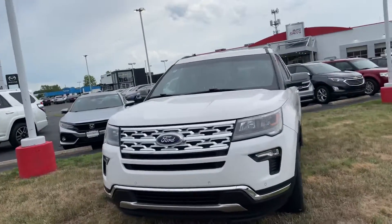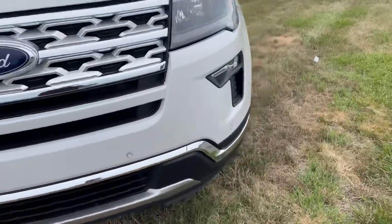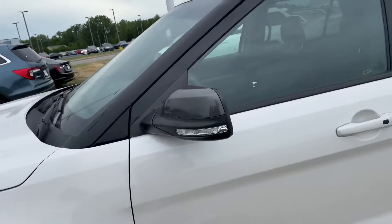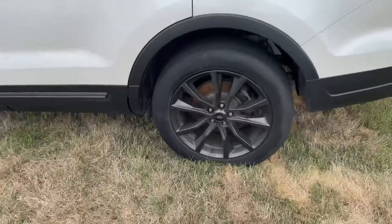Starting on the outside, we've got this nice ice white paint, a chrome grille, and a black bumper with chrome accents. Coming around, you've got the blacked-out rims, which look great with the bright white. Got the black mirrors and some tinted windows on the back for some nice privacy.